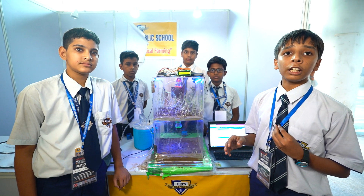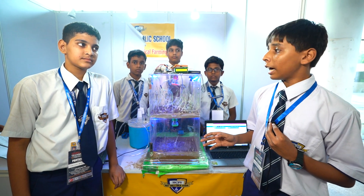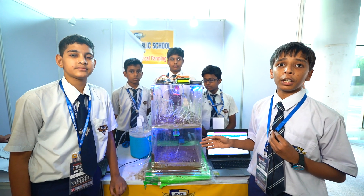Hello everyone, we are from Holly Child School, Rivadi, Haryana. And this is our project: an IoT-based vertical farming system.